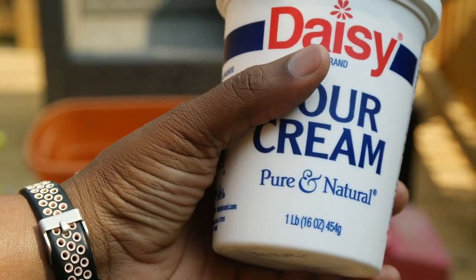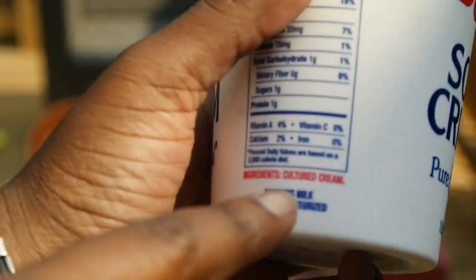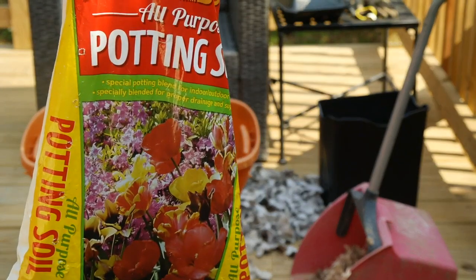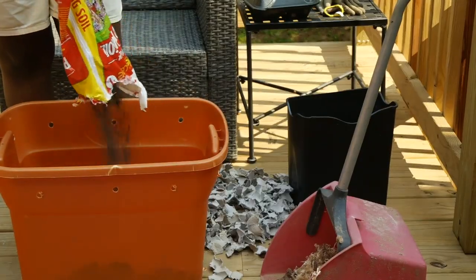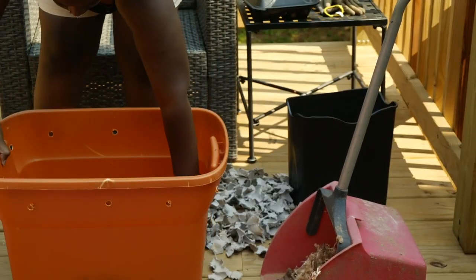Now to introduce the microorganisms — our best friends. You can use sour cream, buttermilk, or yogurt; look for something that says 'cultured' — you're looking for the bacteria in the product and just sprinkling that in to introduce microorganisms. Or you can use potting soil. I got this potting soil for a dollar at Family Dollar — it already has compost and microorganisms in it — so I'm going to add that in and shake it up.